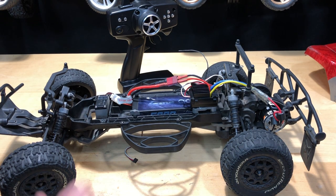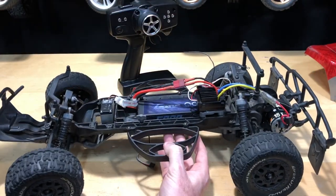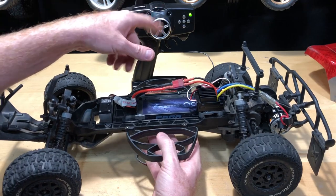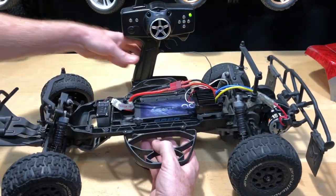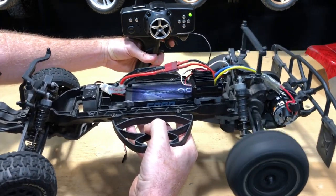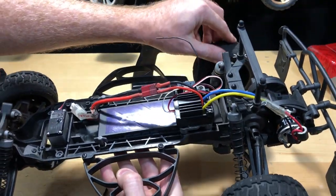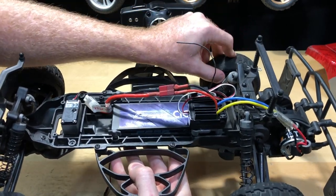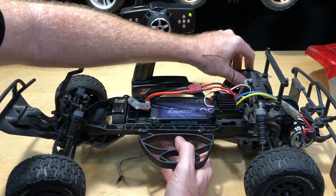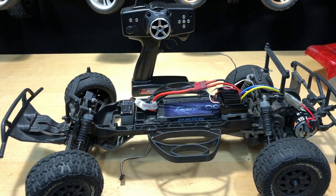Things are looking up — we've got the new electronic speed controller in, the receiver inside, and the on/off switch. Let's power this on and see how it's working so far. Radio on first, then turn on the car. Getting a lot of wobble from the right side rear tire because it needs some glue, so I'll put a little CA glue on there so the car will run better — it was about to come right off the rim. Now let's work on the servo because that's an issue in itself.